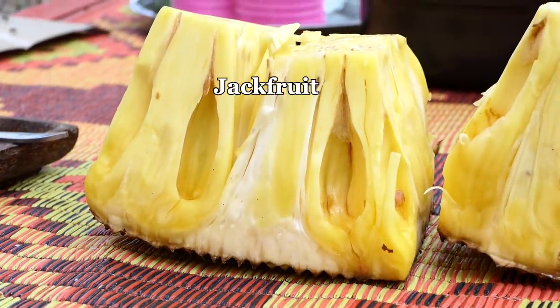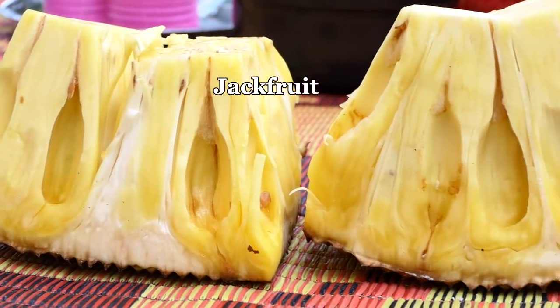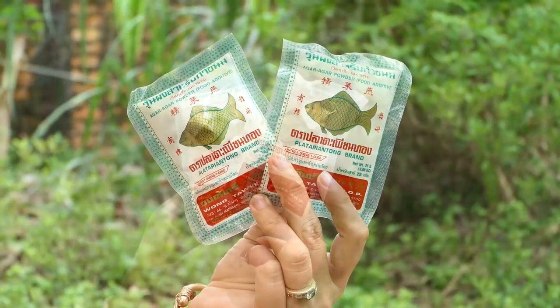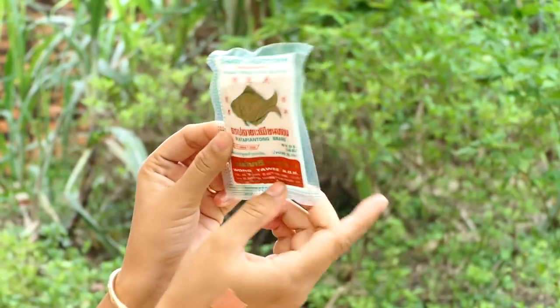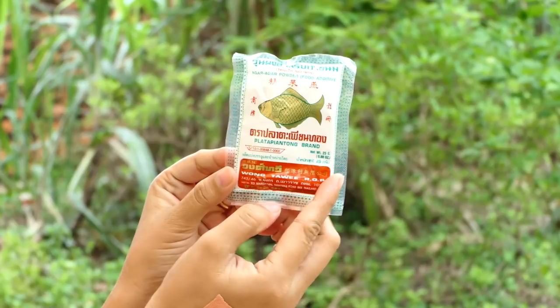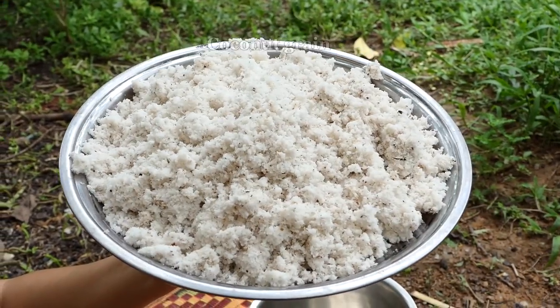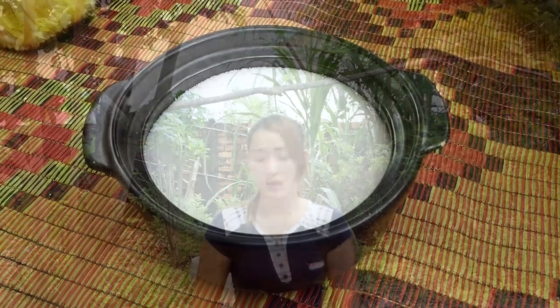Hi guys, welcome back to my channel. Today I'm going to prepare jackfruit jelly dessert, so let's go to cook with me. For one package of jelly powder, we use it with two liters of water, salt, coconut cream, and sugar. Now I'm going to bring the coconut cream.